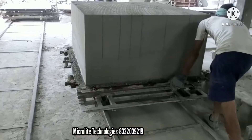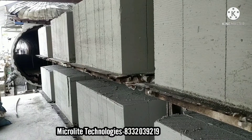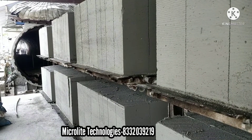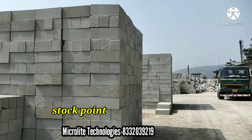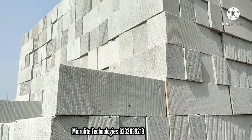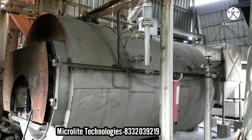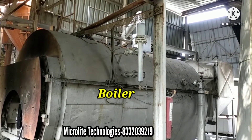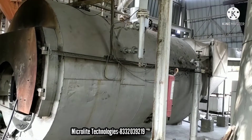This is the output. Now we are moving this into the autoclave for the drying session with a period of 8 hours. Here is the autoclave, and the ultimate output is here. You can see the finishing of the brick and the lines on the brick which cause high grip during construction. And this is the boiler used to produce steam, and that steam will be used in the autoclave for the drying session of the brick.